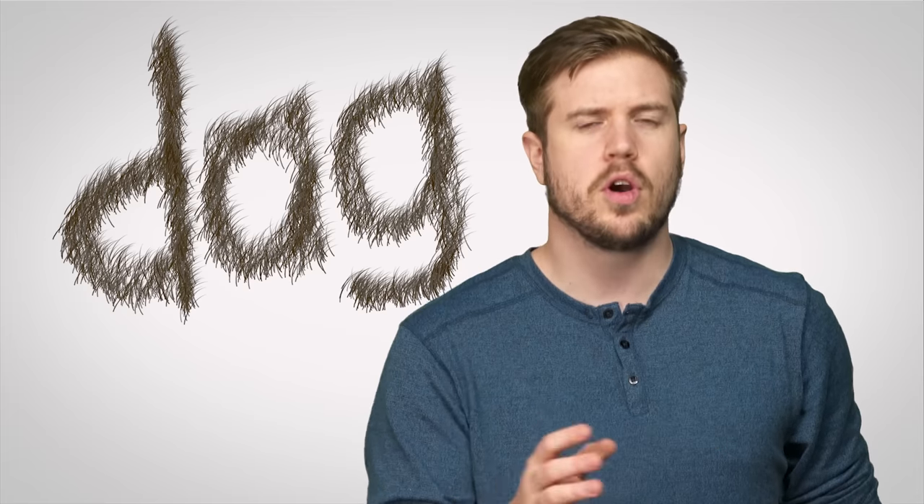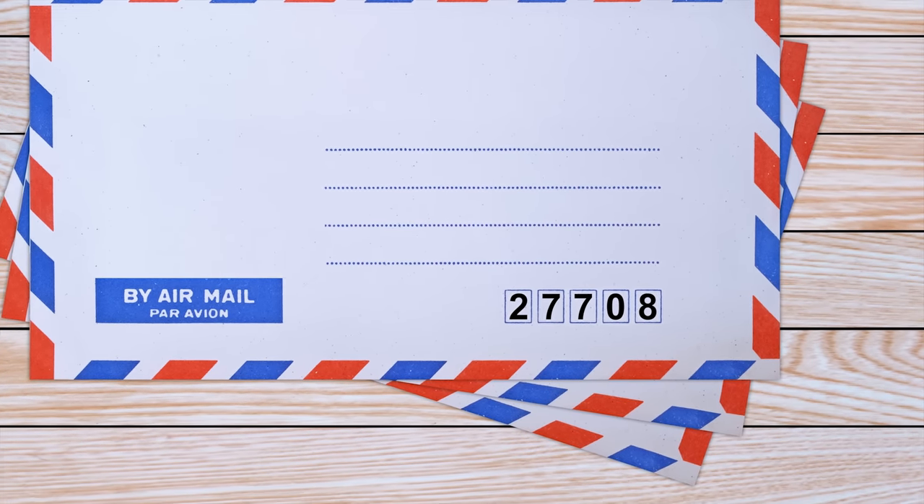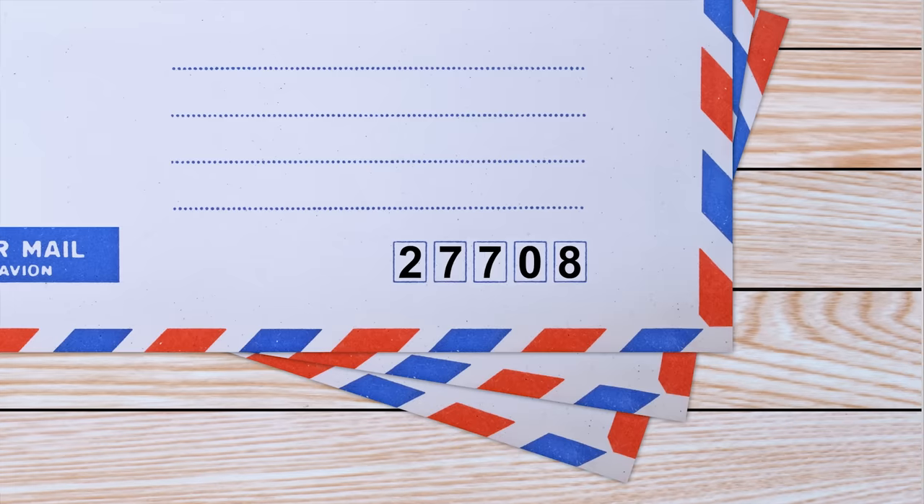For example, if your scanner sees a word but can't quite tell whether the middle letter is an O or an A, it can check its own dictionary to decide that the word is actually 'dog' and not 'dag.' Giving OCR software situational information can further cut down on errors, such as telling it to only try to match numbers if it's reading zip codes on an envelope.